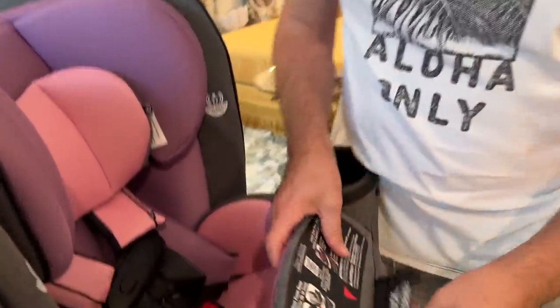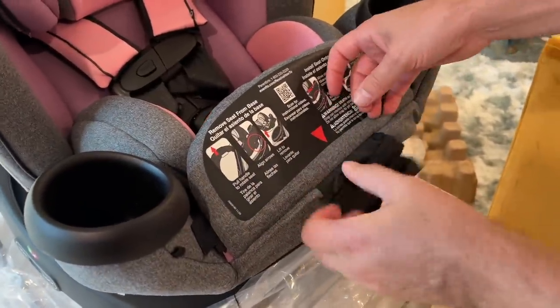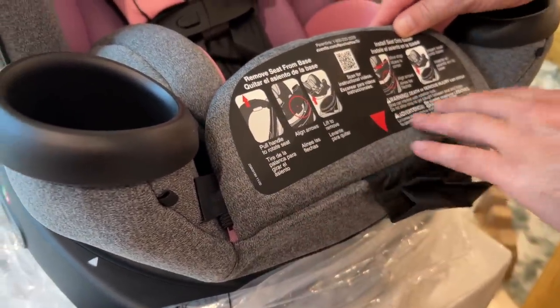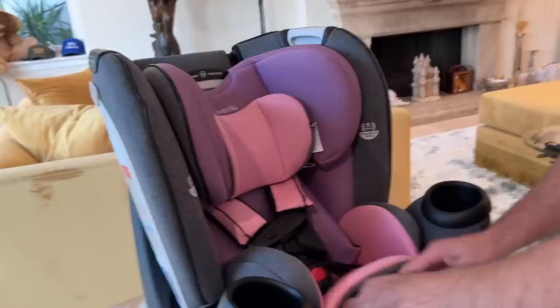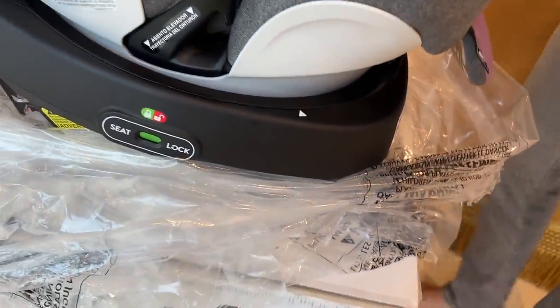It's got all your instructions so you don't have to worry — full storage. She's gonna be so comfy. I mean, that looks cozy. I would love to have a little baby seat like that. There's the seat lock. Contains one car seat.